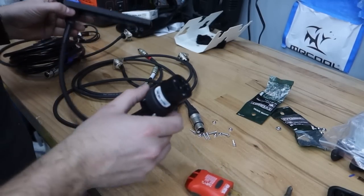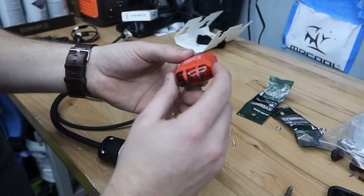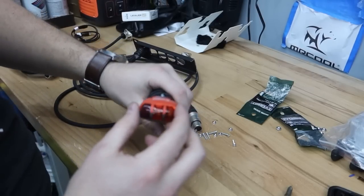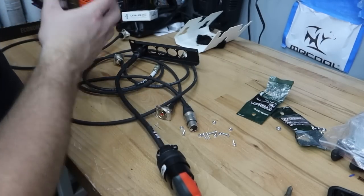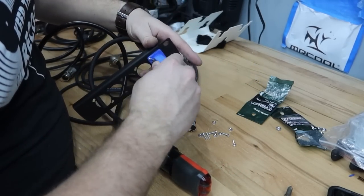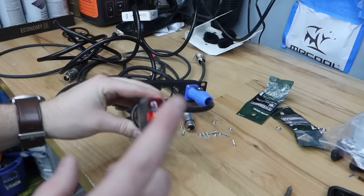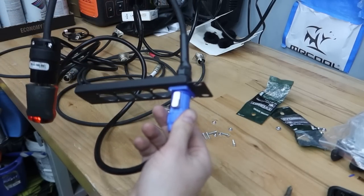Before installing, we test our work using an outlet tester — basically plug it into your outlet and if these two lights light up, it's correct. The proper way to hook up a PowerCon: hook up the PowerCon before you hook up power, then plug it into the wall. Right there, that tells us we have wired this correctly — the ground, neutral, and hot are all working properly. Our port connection is good to go to install into the case.